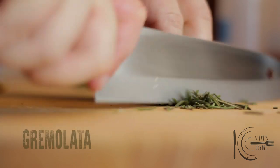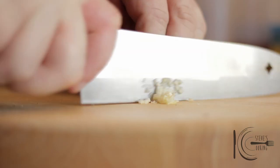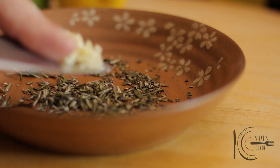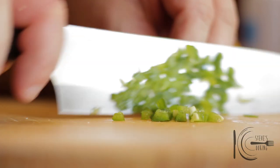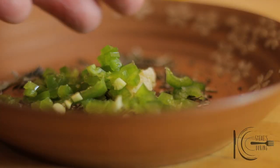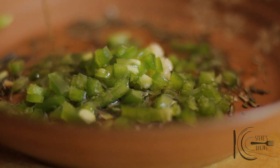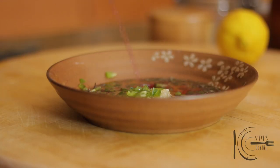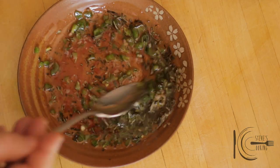To make the gremolata: chop rosemary and add to a plate, followed by minced garlic and finely diced jalapeño. Add extra virgin olive oil and red wine vinegar, then stir well.